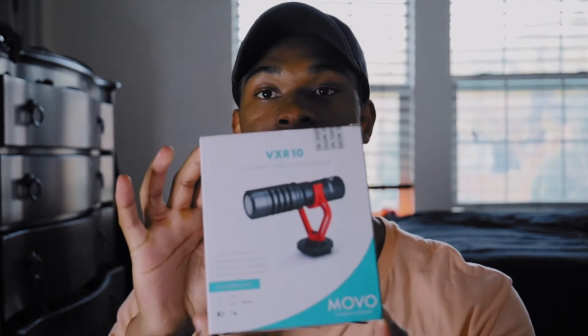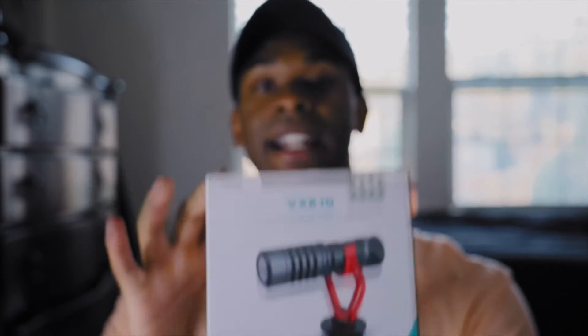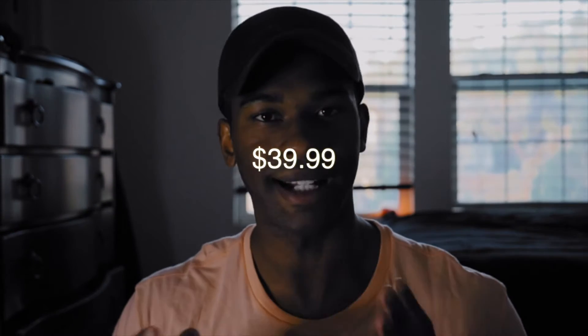In this video I want to not only go over the price points of the three mics, but also the quality of the mics as well. Currently I'm actually using the Movo mic right now, which is going to be the VXR10. This is the mic I just got in yesterday, and it comes in at $39.99 — right at the $40 mark.